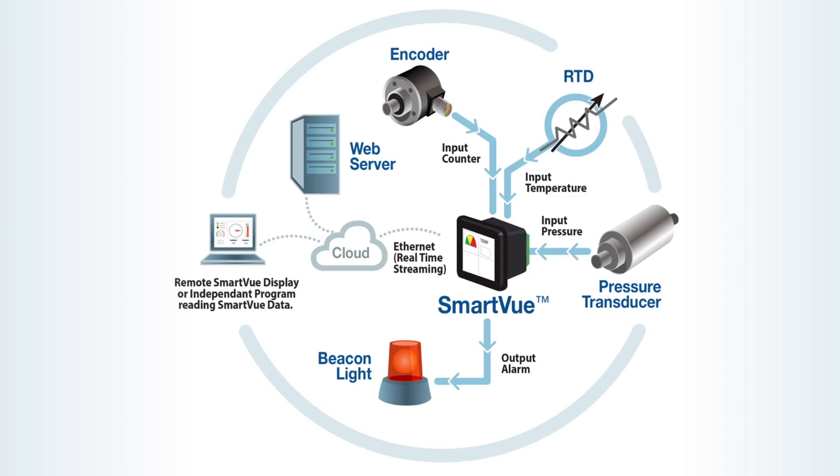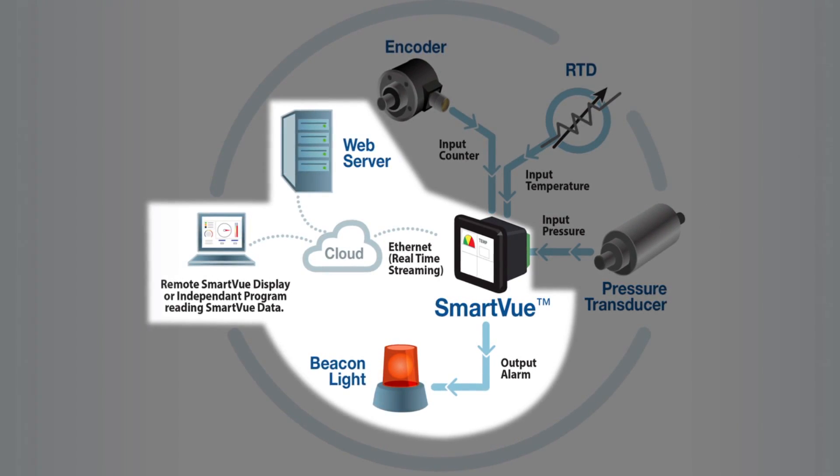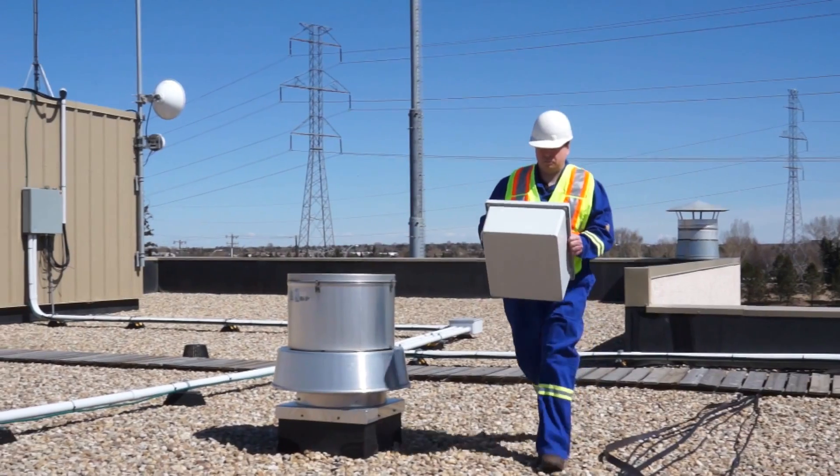SmartView is a product that can interface with different I/O types and then it can take that information, display it on the screen, log it for future reference, and it can be used to display alarms or create alarms when the process is operating outside of its normal expected parameters.